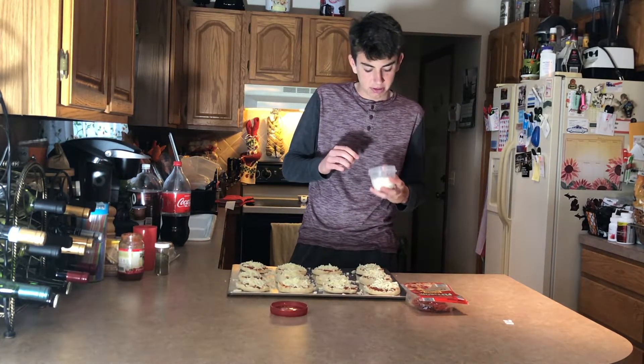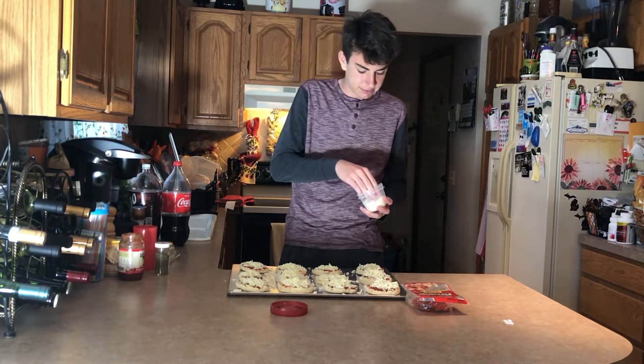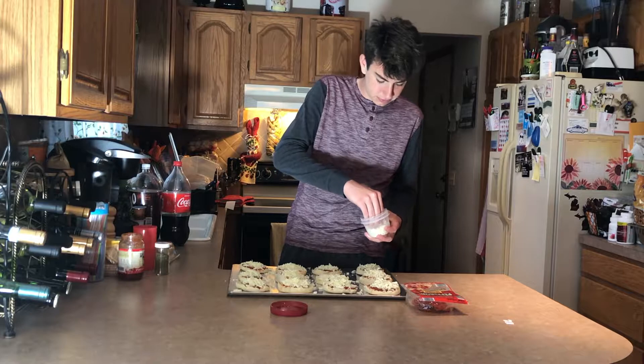Got some feta cheese from last night that's left over, and it's like one of my favorite cheeses, so we may as well put it on, right? Can't go wrong.